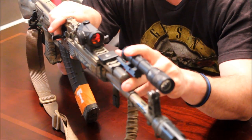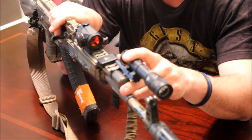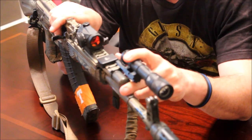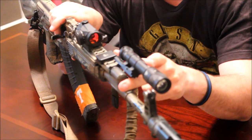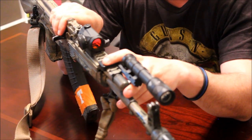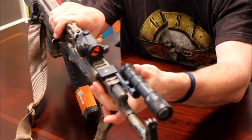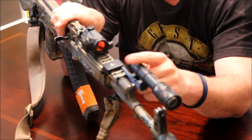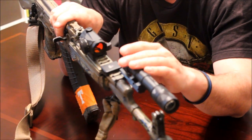I happen to like Surefire — they're durable and they work. I baked one of mine in an oven at 400 degrees for half an hour because I forgot to take it out while preheating for a pizza. Took the batteries out, put new ones in, and the thing still worked. They're expensive, but they work — any Surefire will do. If you're wondering about the flashlight mount, this is an IWC Thorntail. It pushes it very far forward on an AK in front of the front sight, so there won't be any front sight splash-back. You AR guys won't need a mount like this, but for AK guys it's a great option.